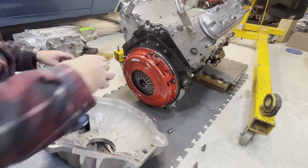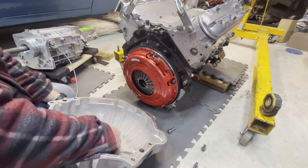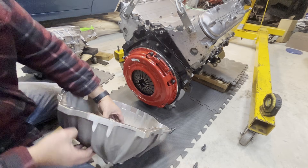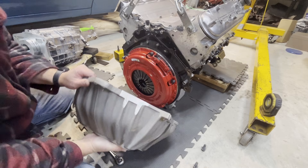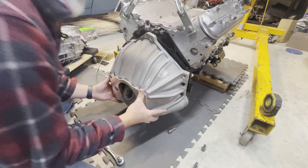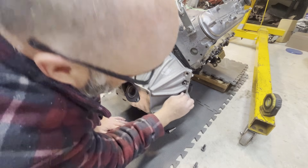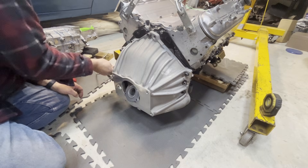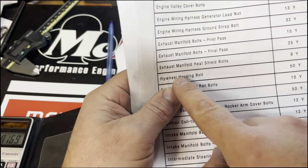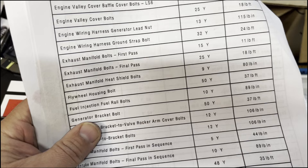Uninstall the bell housing and install the throwout bearing before you try to reinstall the bell housing. It's important that you do this step because if you don't, you have to take it back apart. Now attaching the bell housing to the back of the engine — they call it the flywheel housing bolt. I looked on the Corvette forums and they said LS motors is 37 foot-pounds, so we're going to tighten to 37 foot-pounds.